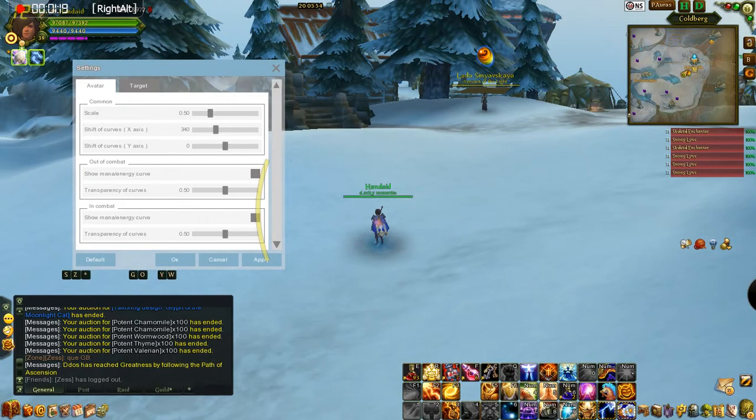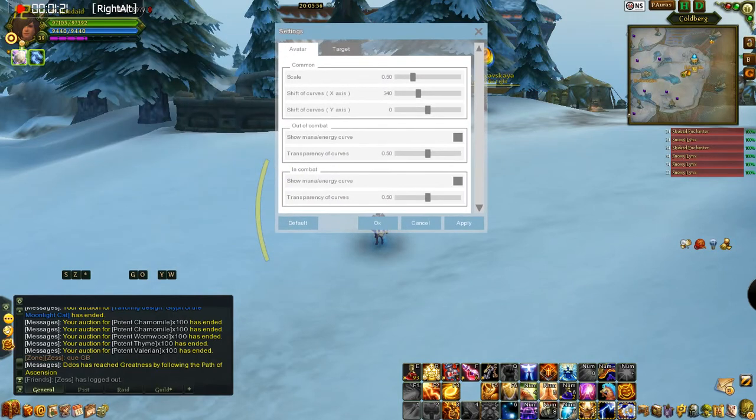These bars on the side here are not drag and drop. Basically it has the avatar, which is you, and then your target. These little boxes — if they're white, that means you've got them checked in. If they're not, then they're not checked. So you click them like that and you'll see that you get the mana bar curves and whatnot.